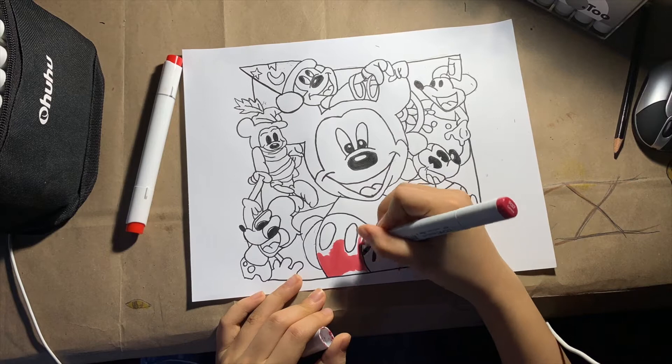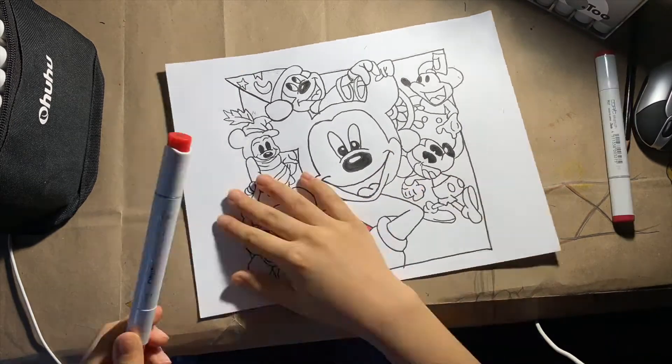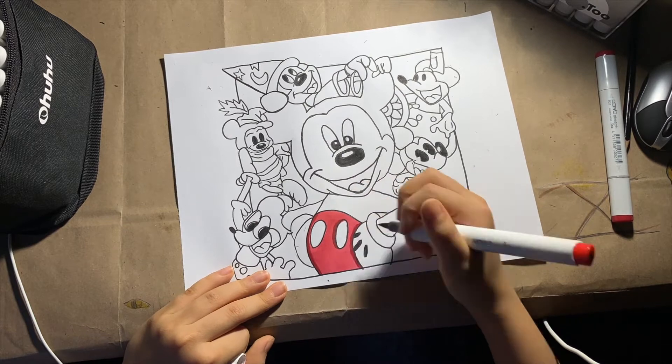All right, finally done with the outlining. Now we can start to color.